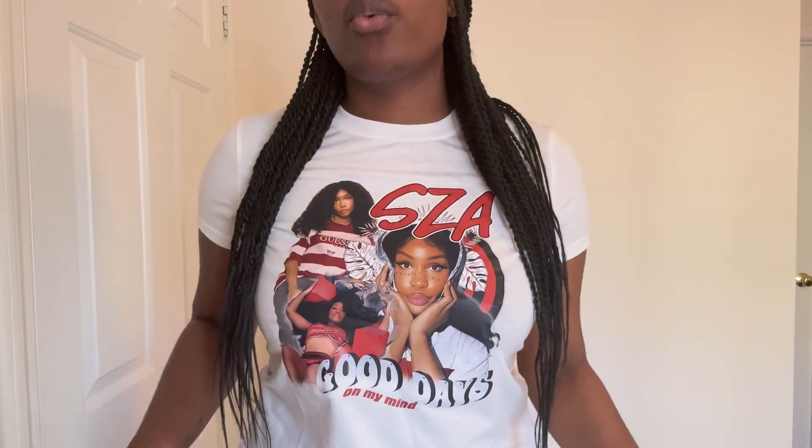The next item is another graphic tee — this one is a Sissa graphic tee that says 'good days' on the bottom. It's red, white, blue, and black so it kind of gives a 4th of July vibe. It is very comfortable, not too fitted, not too loose. On a scale of 1 to 10 I give it about an 8. Really cute, really comfortable, and really simple.